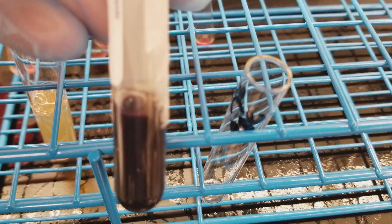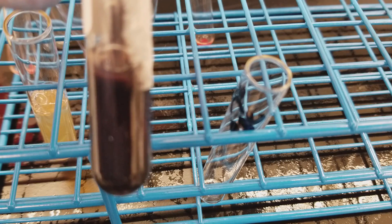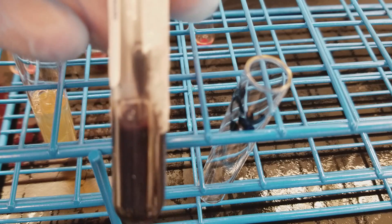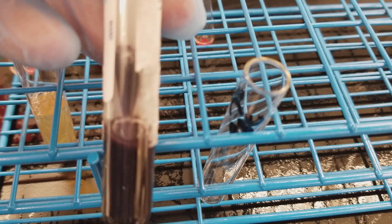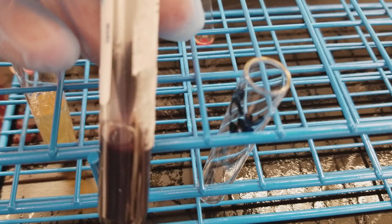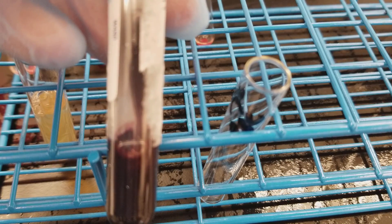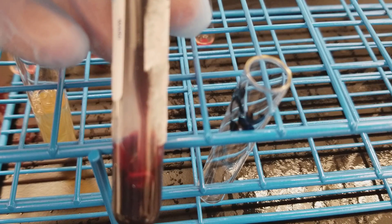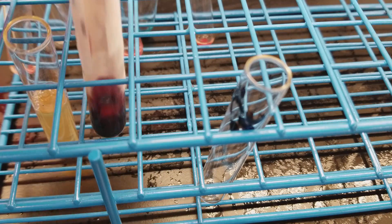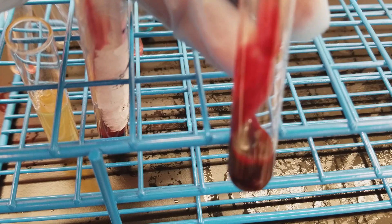I'm going to go all the way down to the bottom. You want to make sure you don't go all the way to the bottom so that it doesn't pull up into your transfer pipette. When you go all the way down to the bottom, you want to make sure that you first have your bulb of your pipette squeezed. So I'm putting those red cells into the tube.